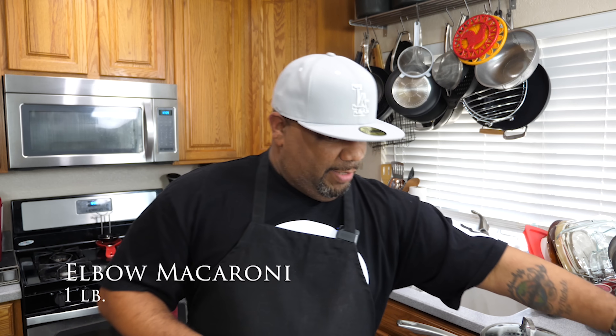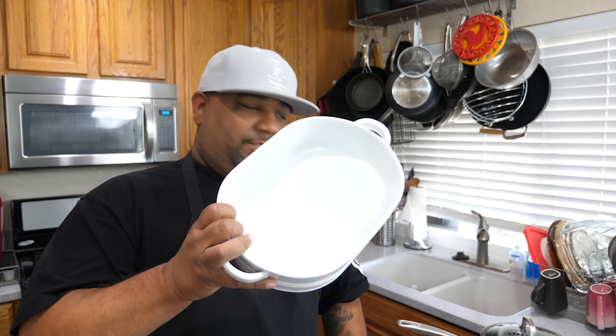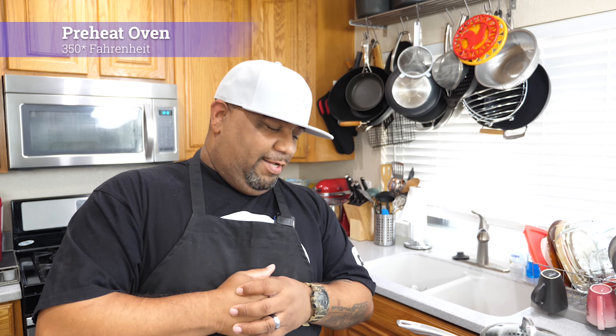We're gonna use a cup of milk and regular elbow noodles — that's it. One key thing: when we cook our noodles, follow the instructions but stop early. Go ahead and pour them into a colander and shock them with cold water, because I don't want them to cook anymore. We're going into the oven at 350 degrees to bake, so they'll continue cooking in there.